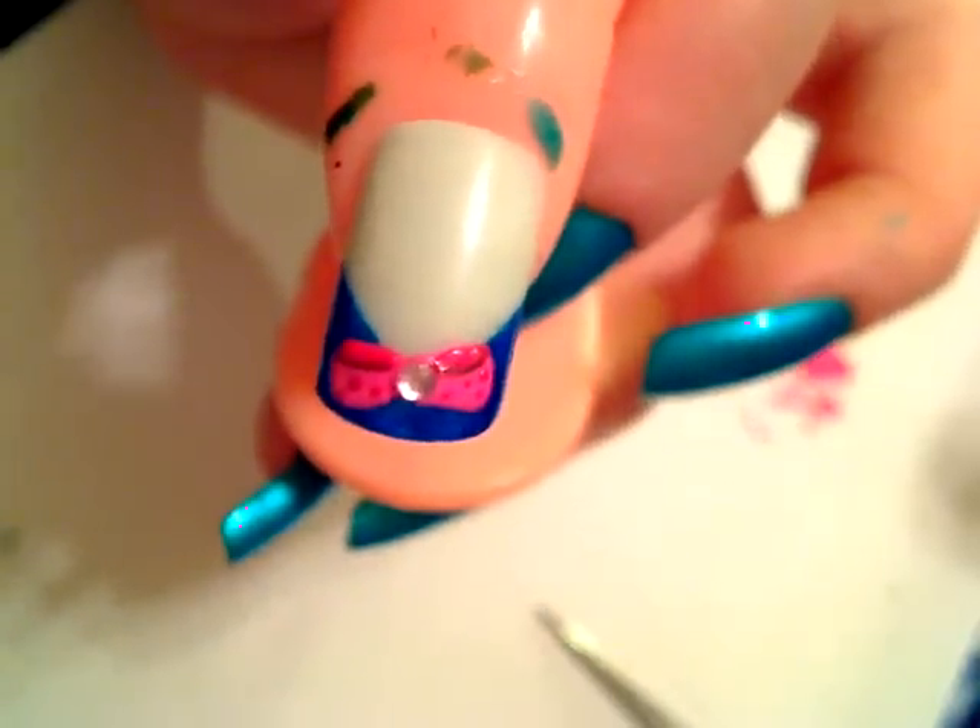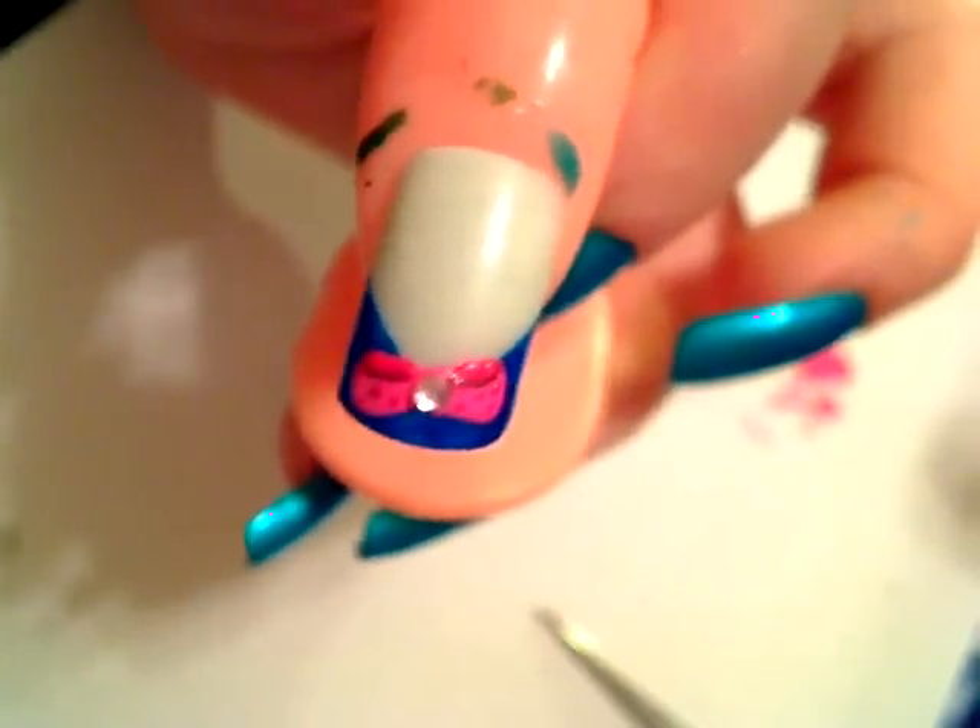And here you go, here's the finished look. Such a cute and easy bow.